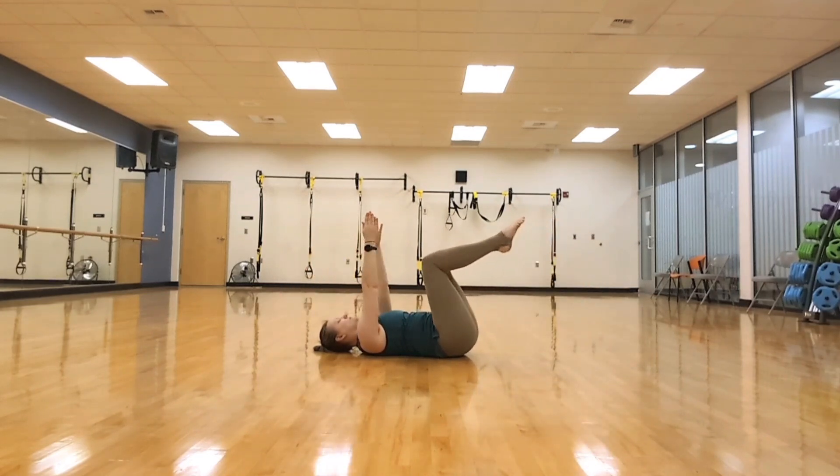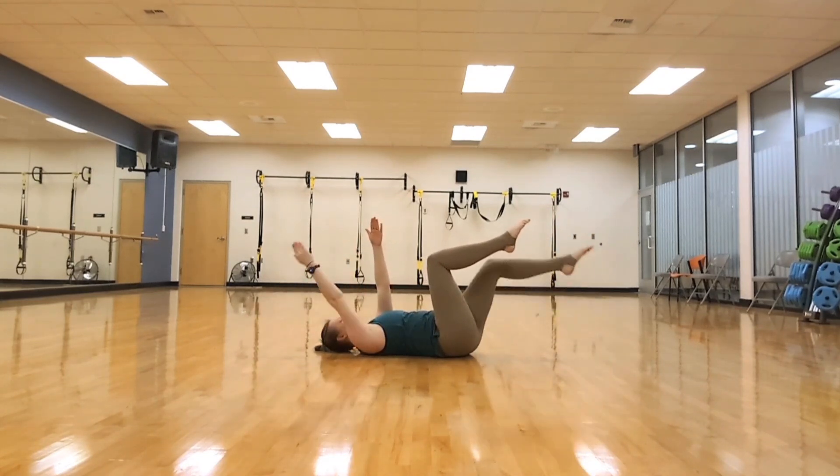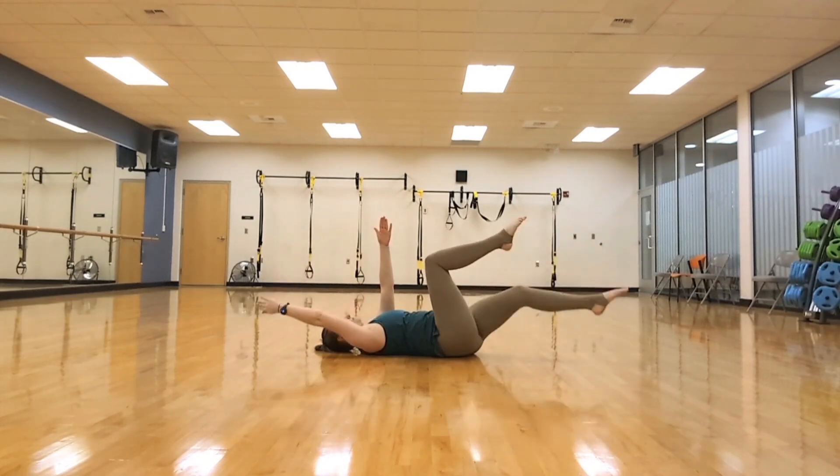Stretch it out, pull it up. Looking at the ceiling the entire time. Keep your feet up, not letting them hang down by your butt.